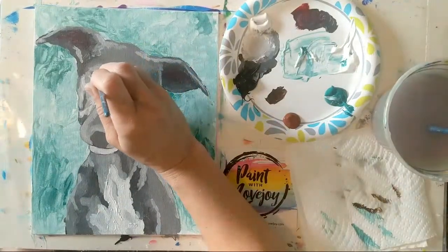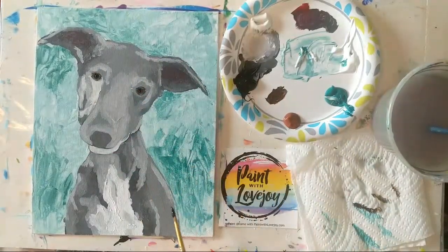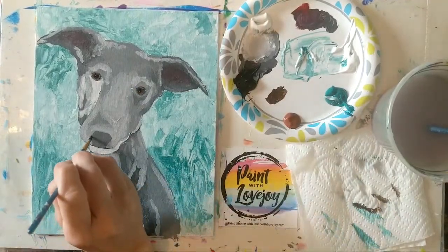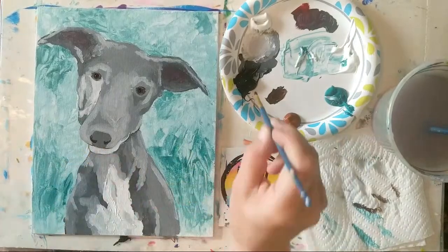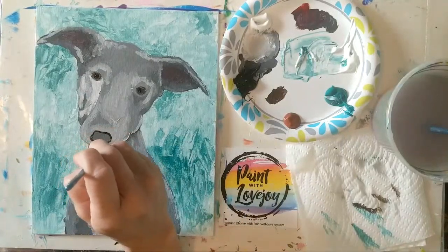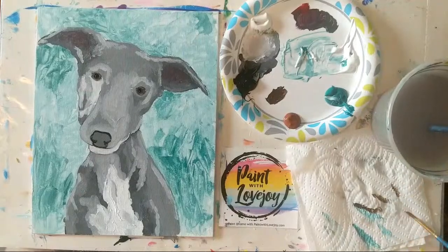I'm going to paint over this eye and reapply it so your eye can see what the difference looks like and that pop effect — that white dot makes a huge pop effect. While I've got the black on here, I'm going to get those little nostrils on the nose; they are super tiny given the angle. I'm going to outline that nose really quickly. Same with the nose — we are going to put a little highlight on there, and it's amazing how much that little highlight gives the illusion of depth and form.